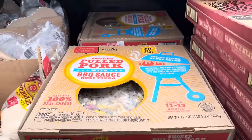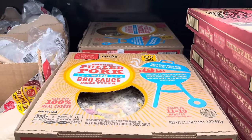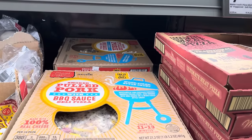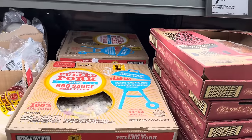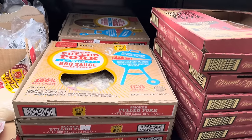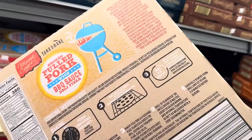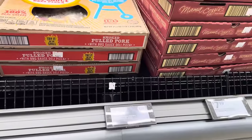Pizza lovers, you've got a moment here — smoked pulled pork with barbecue sauce deli pizza. Wood-fired style crust, mozzarella and cheddar cheese, smoked pulled pork, and onions with barbecue sauce. Cooks in 11 to 13 minutes — grilling can take 10 to 15 minutes, so you really got to keep your eye on that one. $6.99.